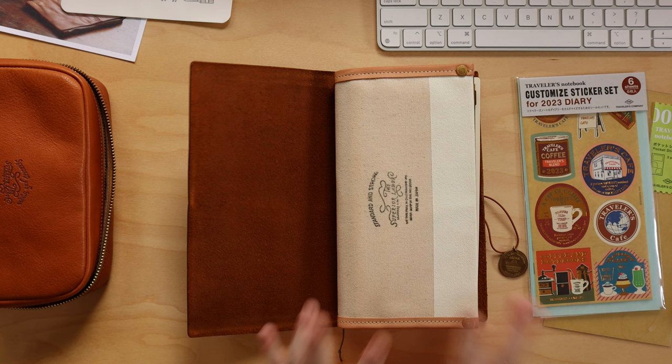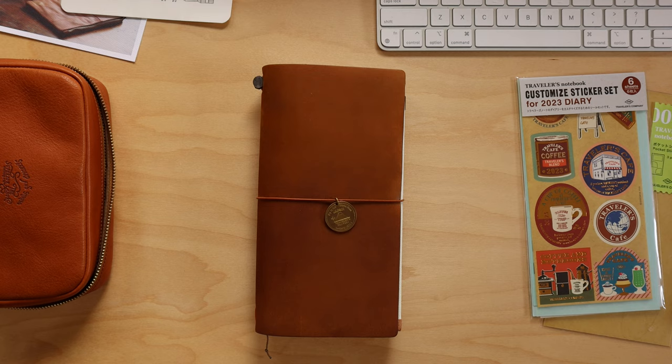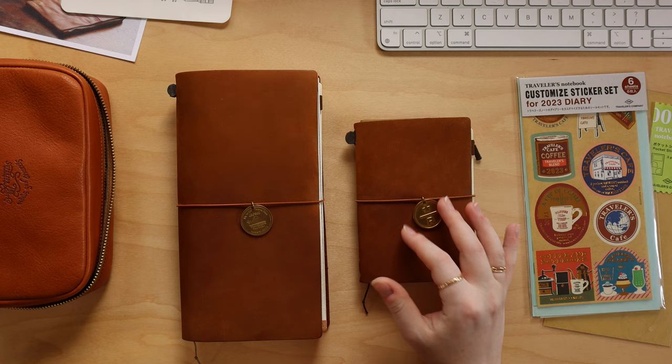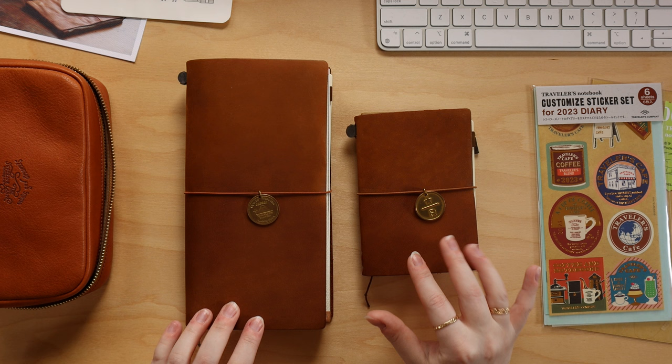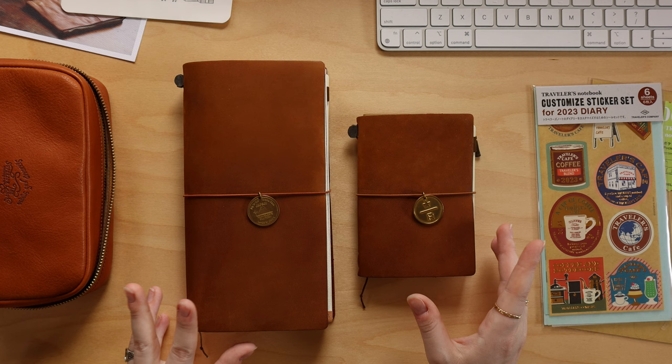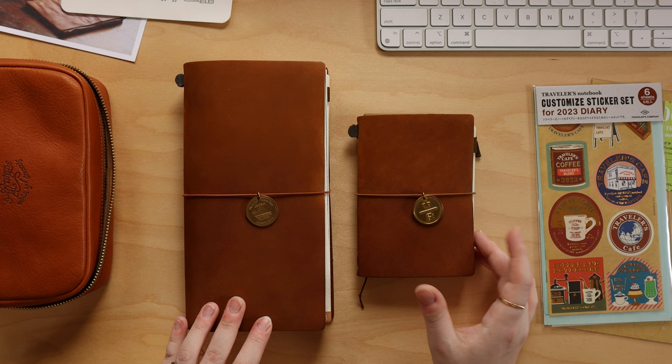That is the regular traveler's notebook set up as a journal, and my passport traveler's notebook set up as a planner. I hope you enjoyed seeing how I've set up my traveler's notebooks. Let me know below how you've set yours up — do you do anything differently? Do you use two traveler's notebooks together and how do you use them? I would love to know. Thank you for watching, and I will see you all in the next one.